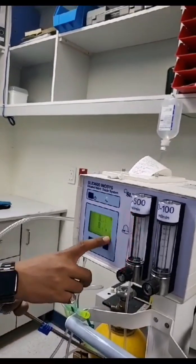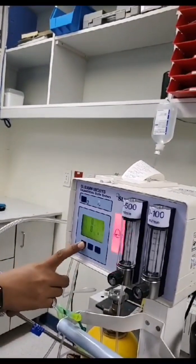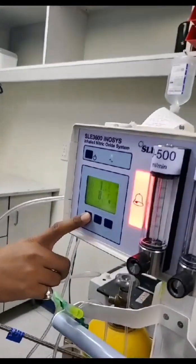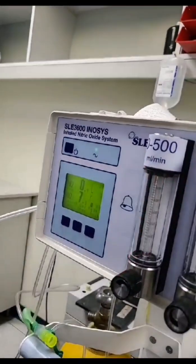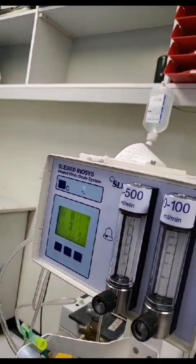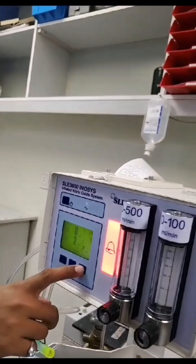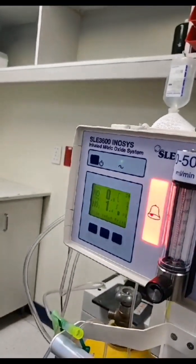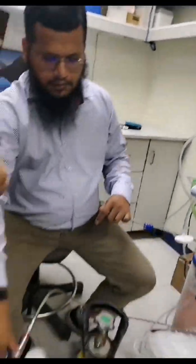So NO2 calibration is done. Continue. Yes. Calibration is done. Go exit. So wait until it comes to zero, then close the regulator.